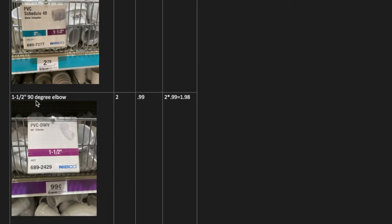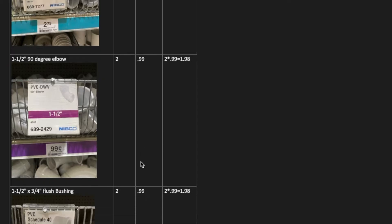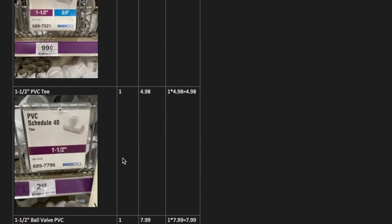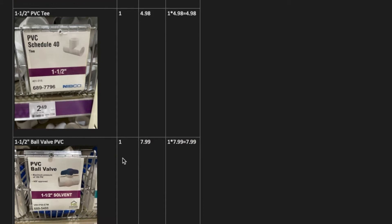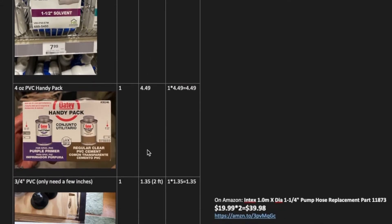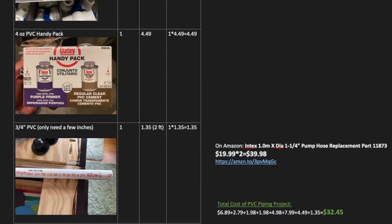You're going to need two 90 degree elbows. You're also going to need — to me it's a coupler, but they're called a flush bushing — it's three quarter inch to one and a half. You're going to need a PVC T and this is one and a half on all sides. And you're going to need a ball valve for your one and a half inch PVC pipe. This will replace the shutoff that you're using today.